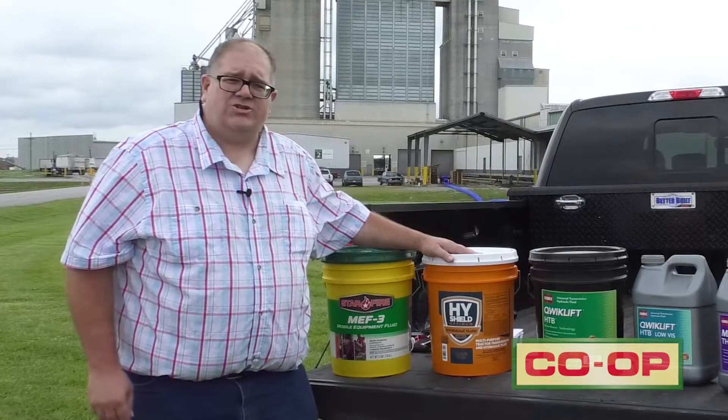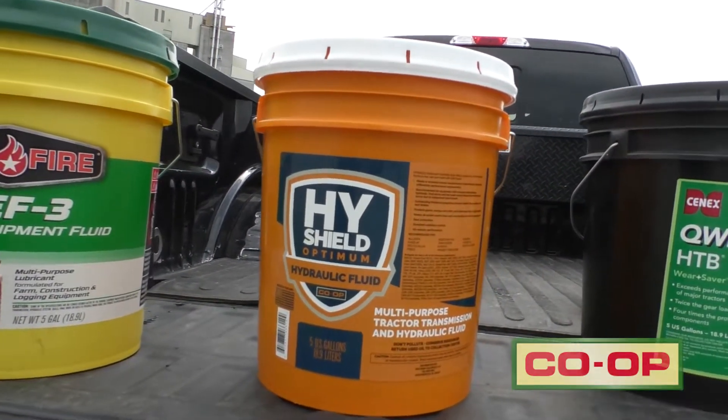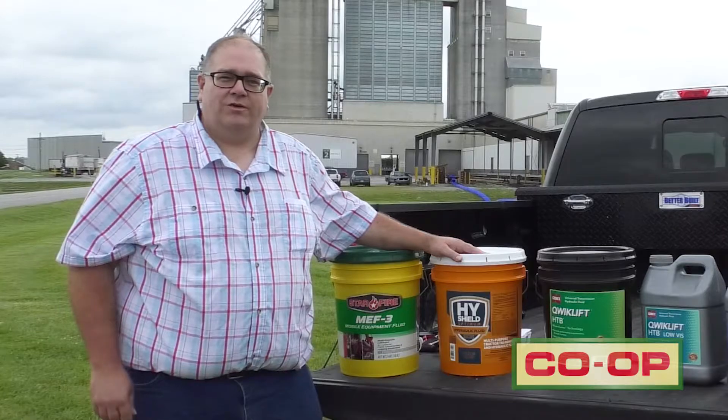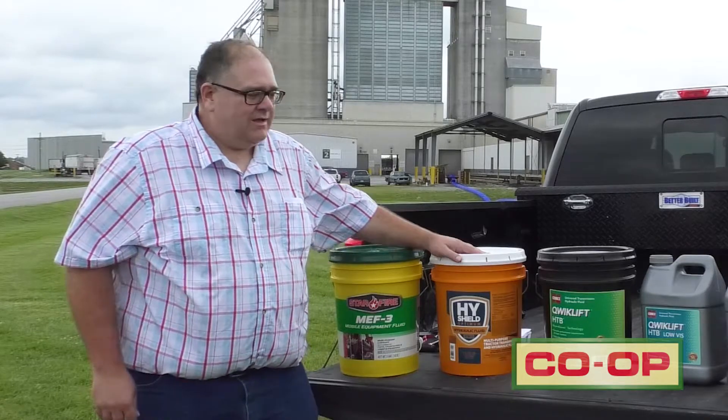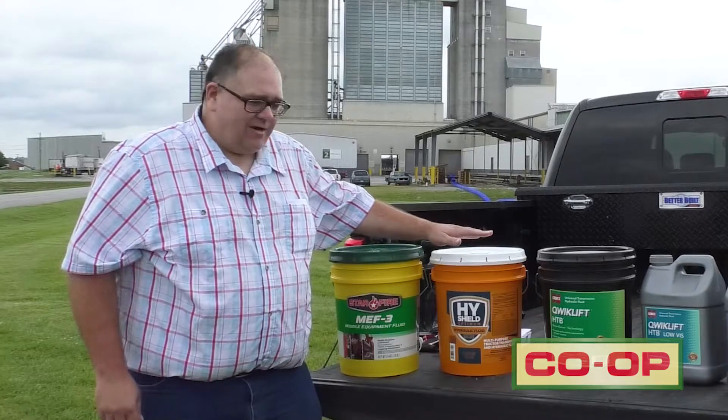So the next step would be the Hi-Shield, and this is produced by Cenex for Co-Op. It's a great fluid. It's a J-20C spec oil, which meets all current specs. It is offered only at the Co-Op, and it comes in that awesome orange bucket.